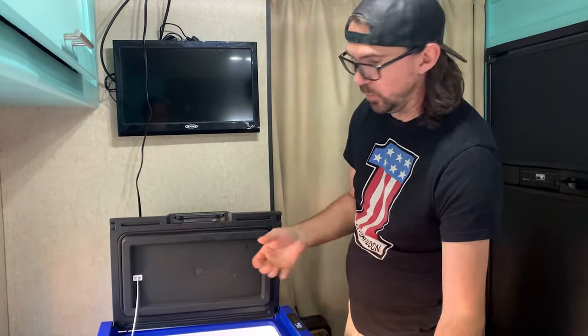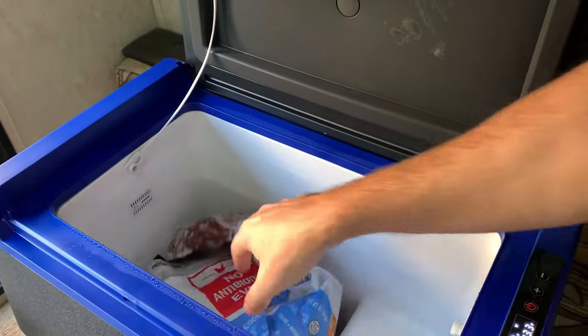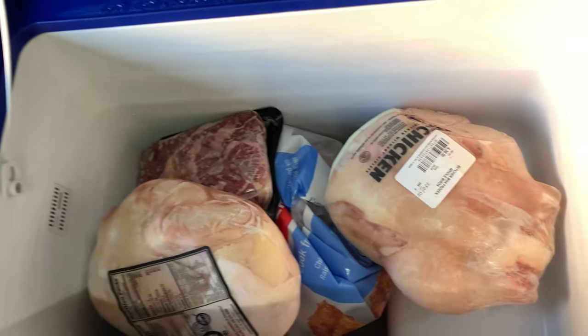This thing works amazing for what it is. The whole time I've kept this cooler set at about 5 degrees, even though it'll go down to negative 4. That seems to be a pretty happy medium where everything is frozen solid and the compressor doesn't run a lot. I set it all the way down to the coldest setting at first and it does turn on and run a little bit more, but at just a slightly higher temperature I think it works absolutely perfect.